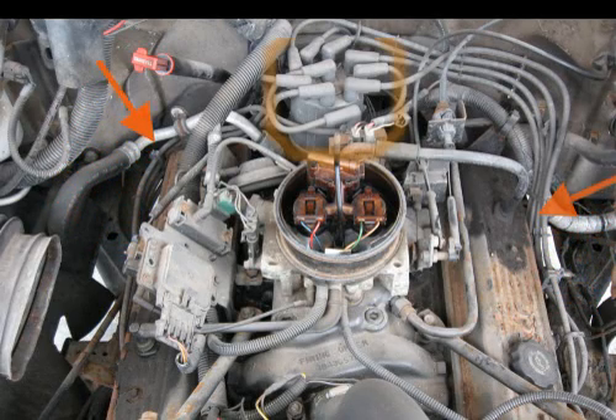As in this example, a typical cap will have the ignition wires crisscrossing over the top of it. Some ignition wires on one side of the engine must reach to the opposite side of the cap.